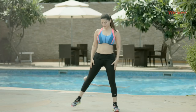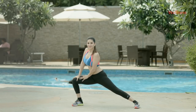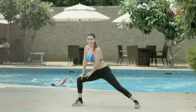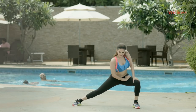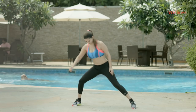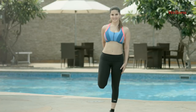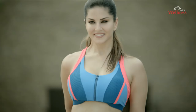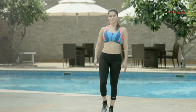Semi side lunge: open up your legs to your comfort, move to your right and lunge as you breathe out. Repeat it on the other side. Quadricep stretch: take your ankle and put your heel on the backside, squeezing your hamstrings and stretching your quadricep. Stretch well. Now you may switch sides.